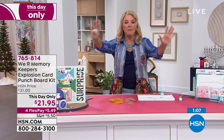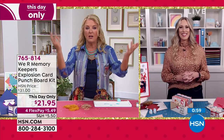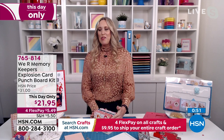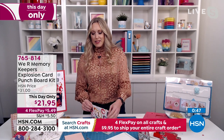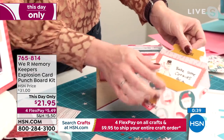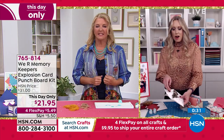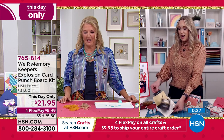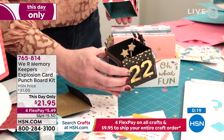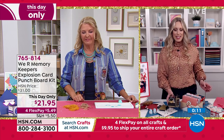Oh my gosh — baby reveal! You could send it to everybody and they would pop it open and it would be pink or blue. Here's another project our designers made — a countdown calendar for Christmas. You pull this out and there's an activity inside for each day leading up to Christmas. Here's another one for graduation — coming up in the spring. And you can put money inside. You can tuck things into pockets. Same thing for Christmas — you've got cute little tags. The possibilities are really versatile across all occasions.